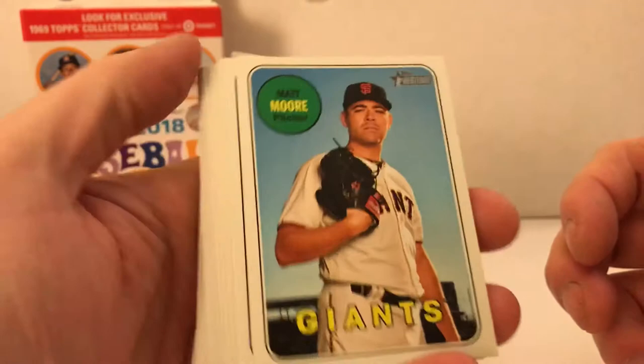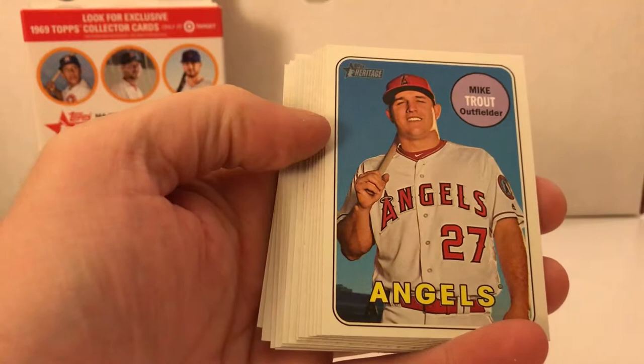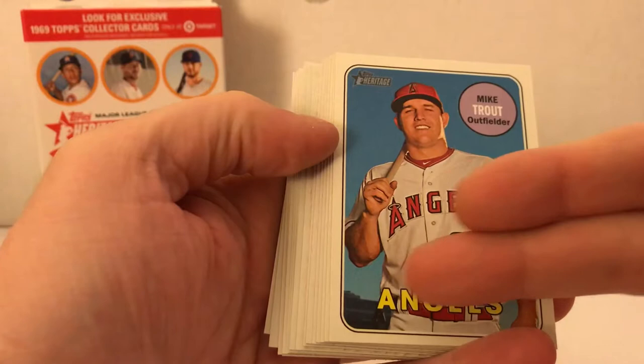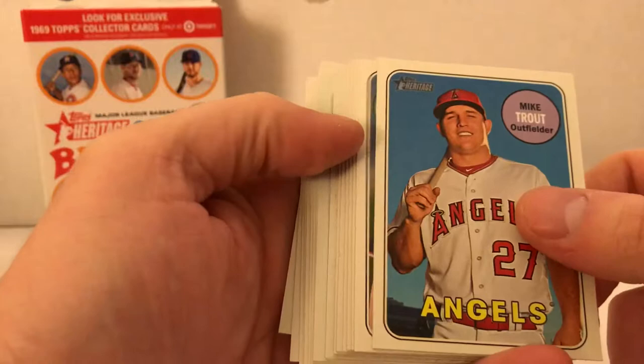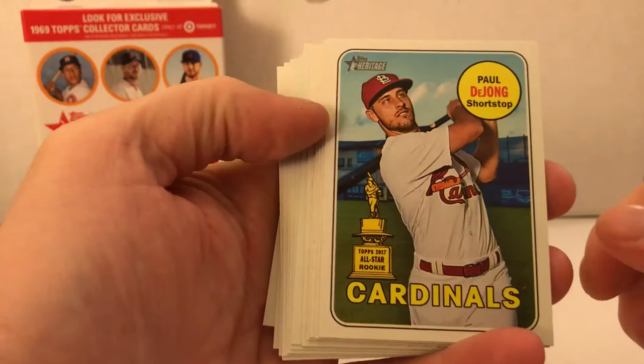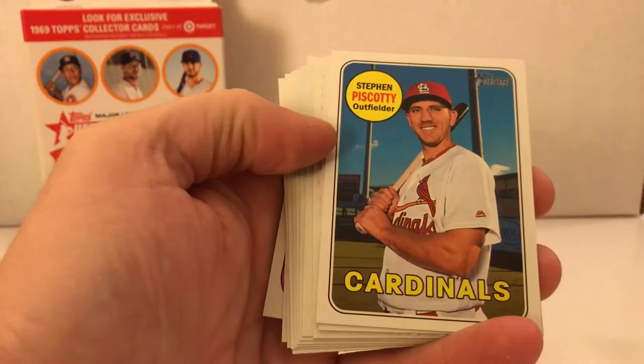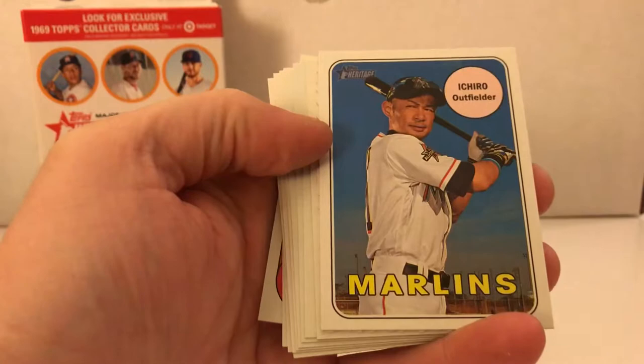I'll start off with Matt Moore, San Francisco Giants. Shelby Miller. Mike Trout - I saw a card on eBay with a variation that has nicknames where the team name is, and it says KID, which is pretty cool. Ryan Zimmerman. Jason Hayward. Paul DeJong, had a great year last year for the Cardinals - not a lot of people are talking about that kid, he's really good. Joe Mauer, first baseman for the Twins. Steven Piscotti, recently traded to the Oakland Athletics.